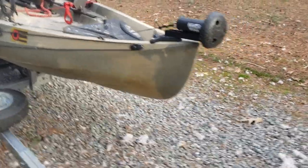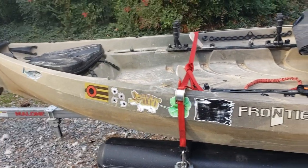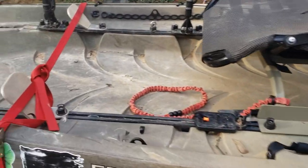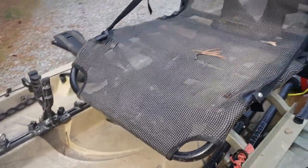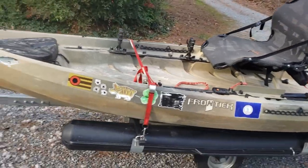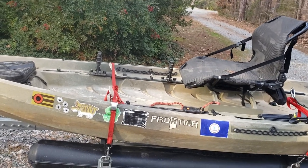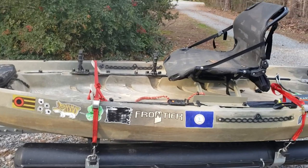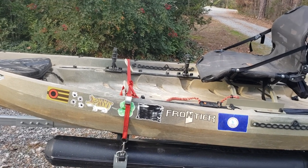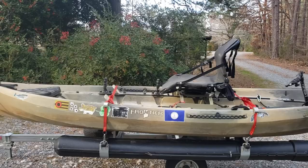That's about it for the waterfowl setup. If I had to give one tip, it would be: you've got to get comfortable with the paddle and be able to paddle most of the time until the last minute for passing shots, because you've got to keep the boat pointed in the right position to get the shot. Everything else is pretty much common sense — you've got to get your own feel for it. I hope that helps, take care.